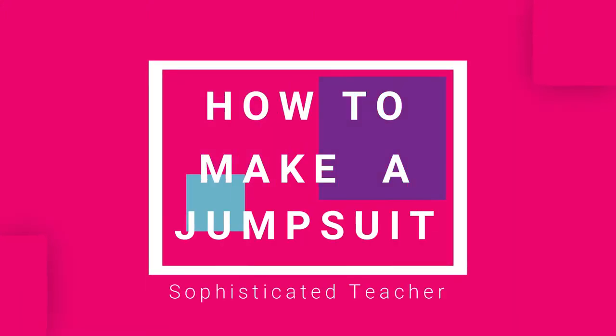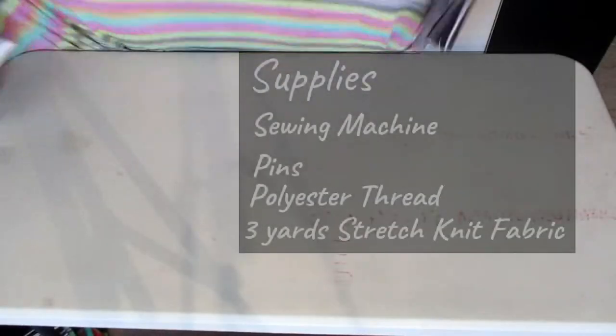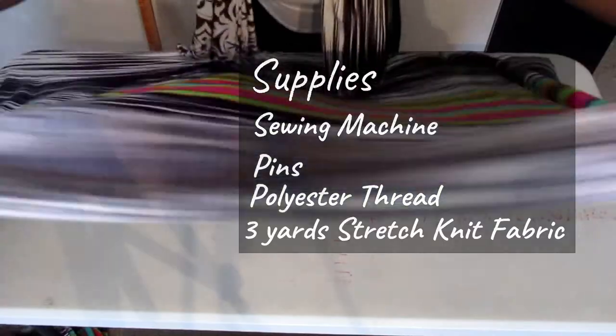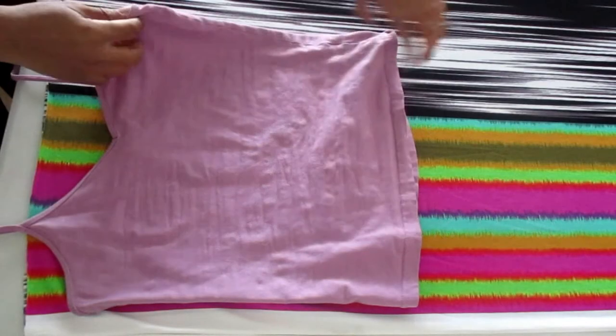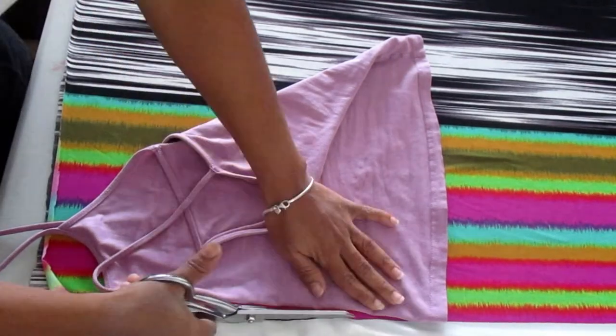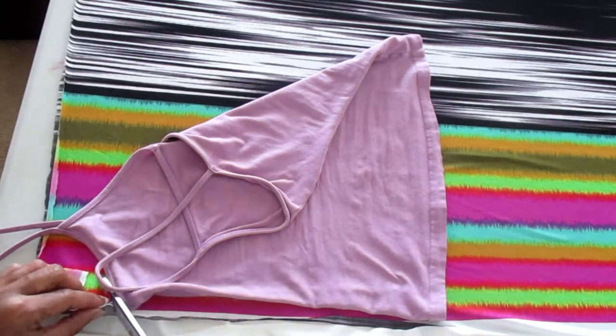Welcome back to Sophisticated Teacher. I'm going to show you how to make a jumpsuit. The supplies you will need are a sewing machine, pins, polyester, and three yards of stretch knit. Cross your blouse — you're going to use that to trace. Make sure it's a fitted blouse because this will be a fitted jumpsuit, or make it as loose as you like.